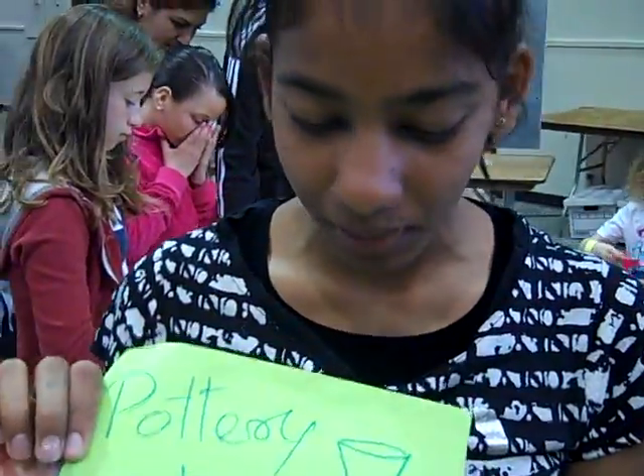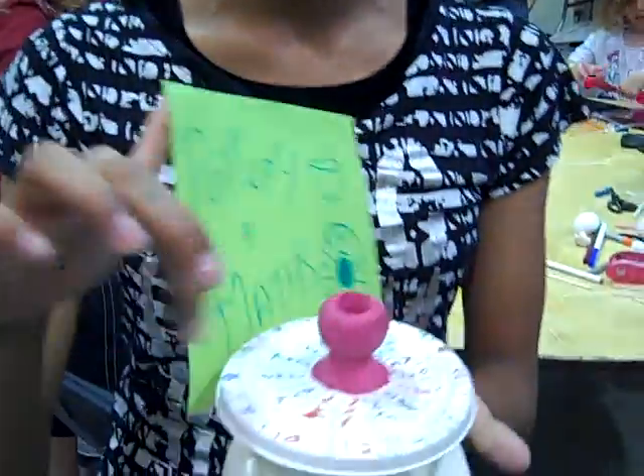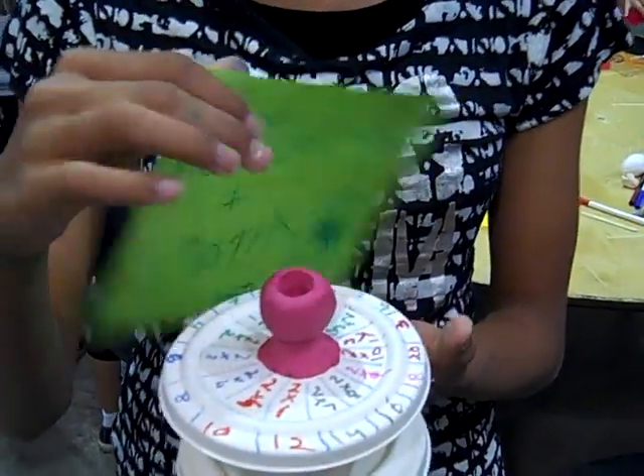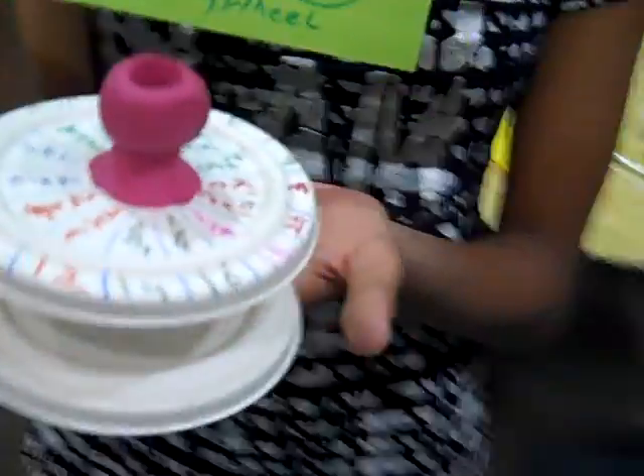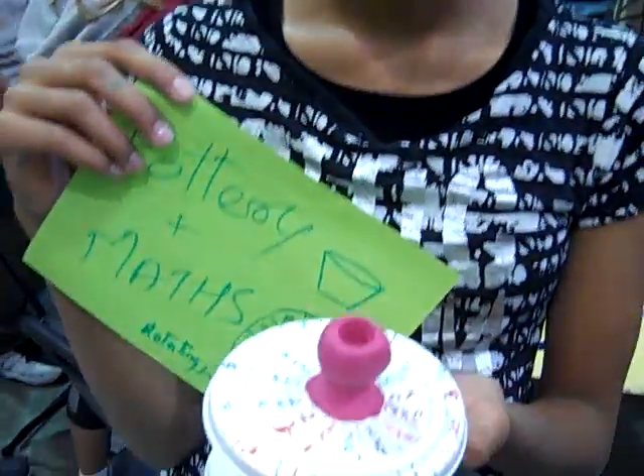This is pottery plus math, and while making the pottery I can learn the tables — my multiplication tables. And I love this because you love pottery so much but math can be difficult sometimes, right? So this is a way that you can make math really fun.